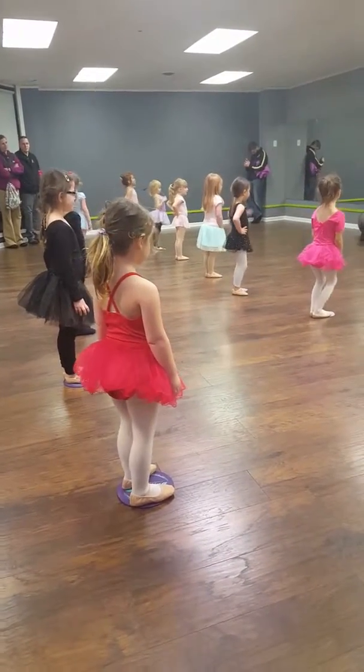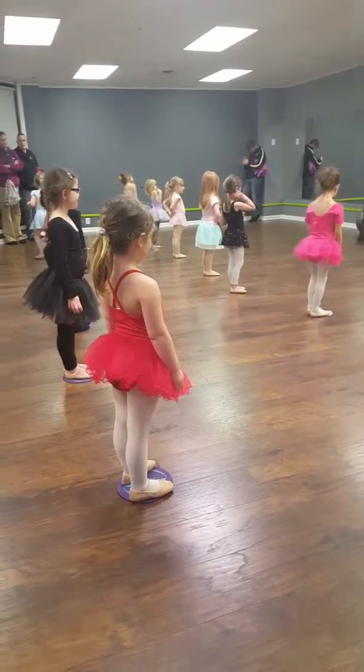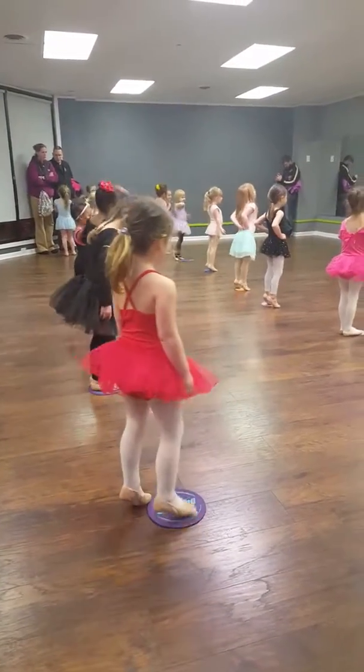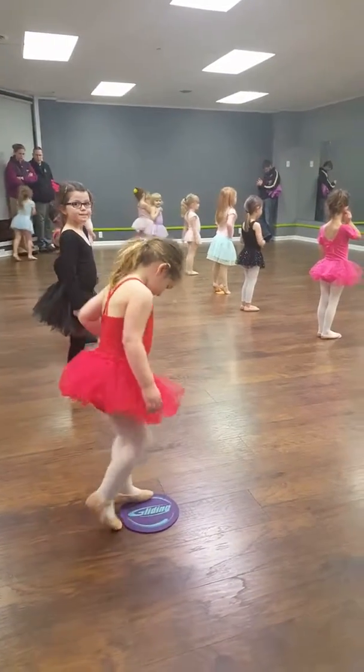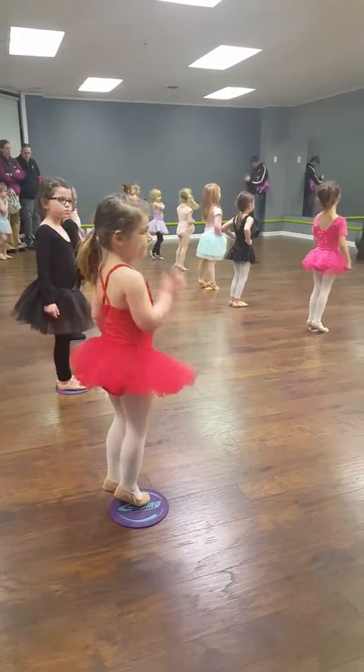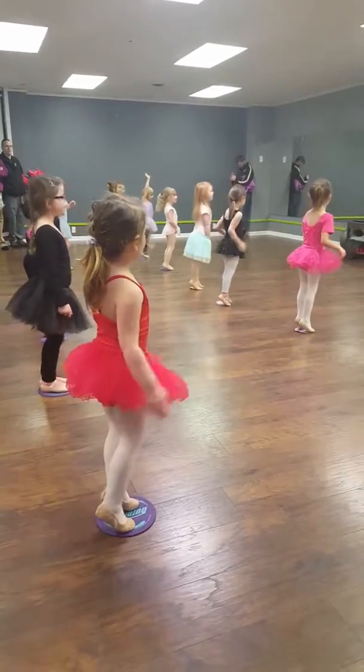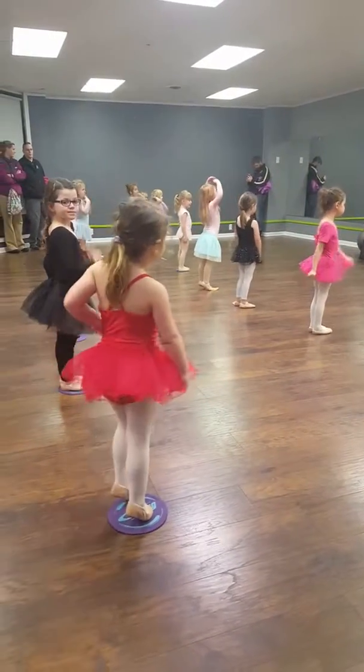You guys are doing great. Okay, you guys ready? How about the next thing? What's this? Releve. Releve. Awesome. And on the count of three, let's say what releve means. One, two, three. Good.